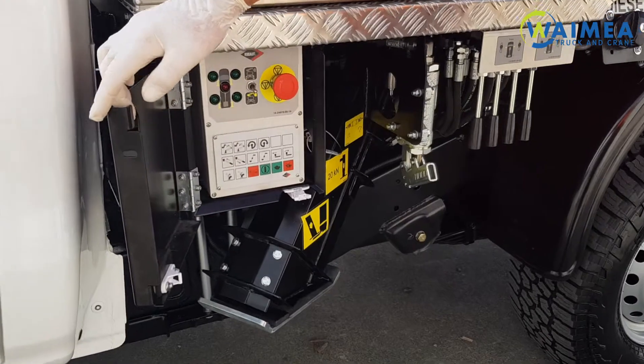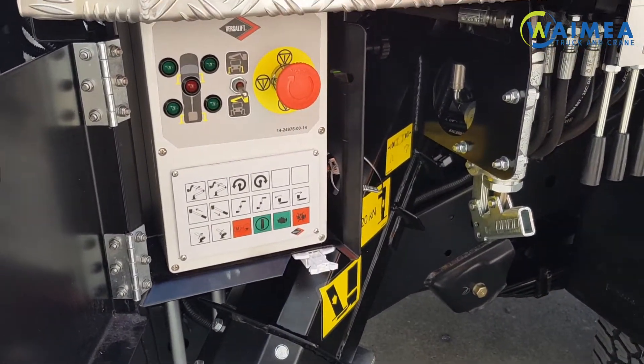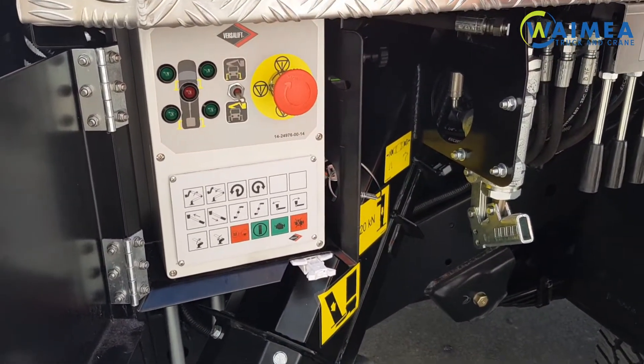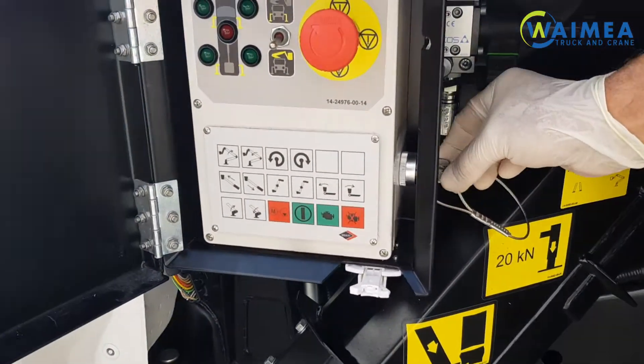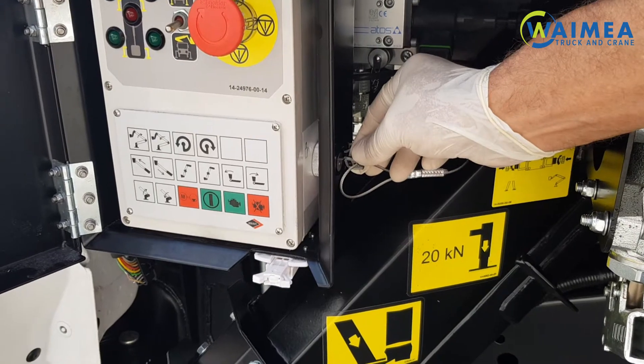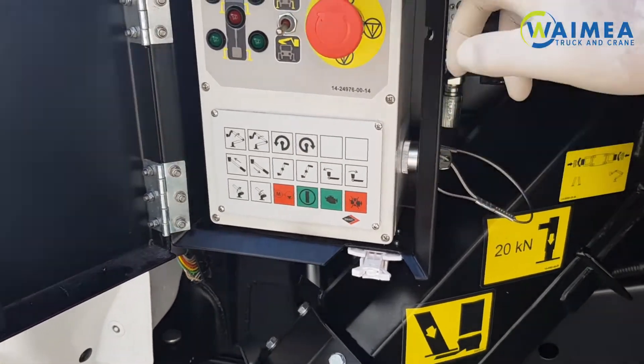These are usually only used in the case of emergency and these will override the upper controls. You have a switch over here which will switch over from the bucket controls to the lower controls. This activates the complete panel.